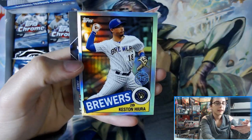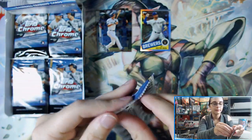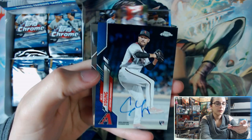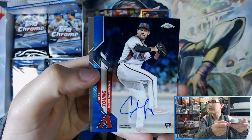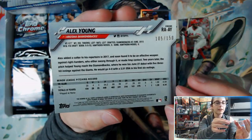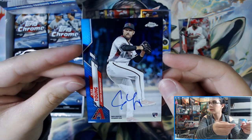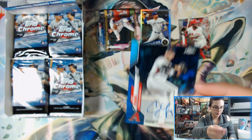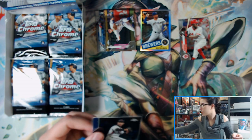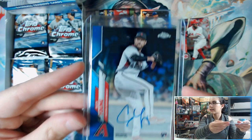We have a refractor here — Casting Vera for the Brewers, 35th anniversary insert. We have a blue Alex Young on-card rookie auto for the Diamondbacks. That's cool. And a Kino rookie base card. That is 105 out of 150 — Alex Young for the Diamondbacks, blue refractor auto. I love the blues on chromes — the color just pops out to me on Topps chrome cards. The Star Wars ones are gorgeous, the baseball ones are gorgeous. That is our first auto of two for this box — Alex Young.